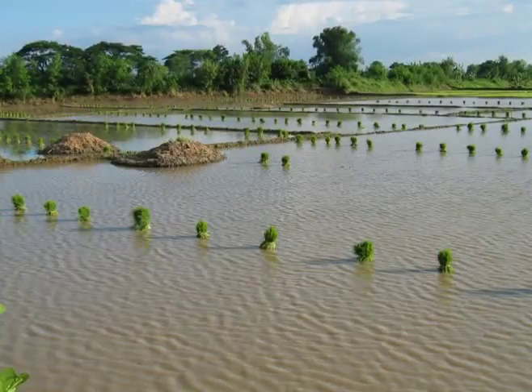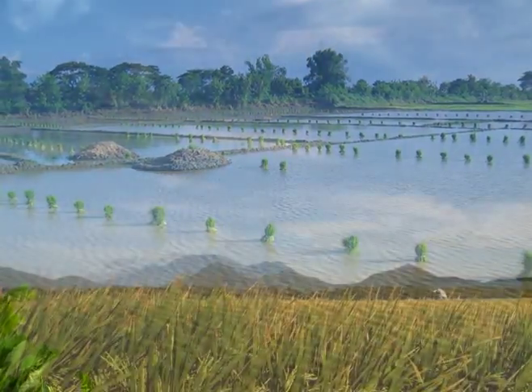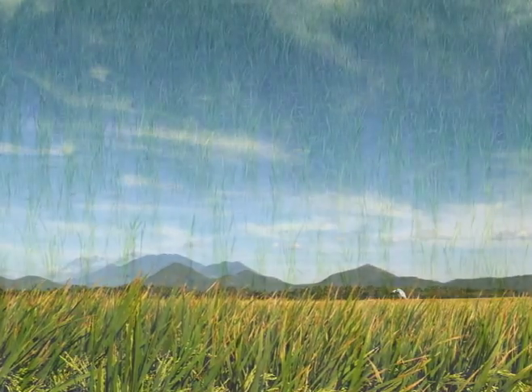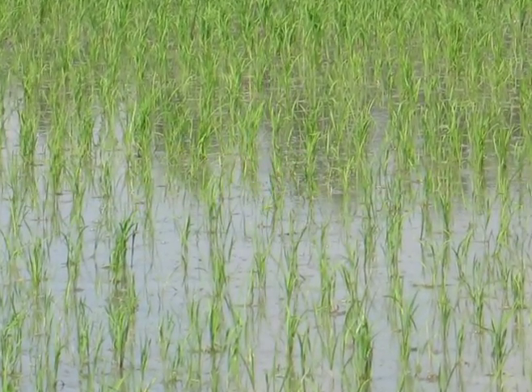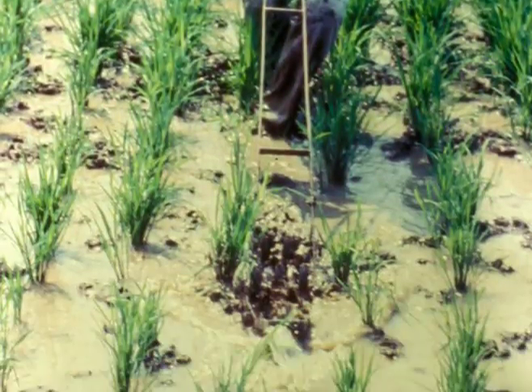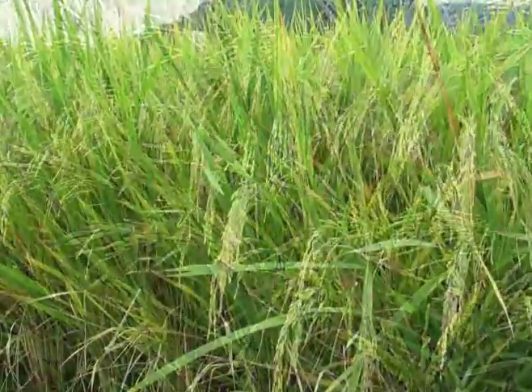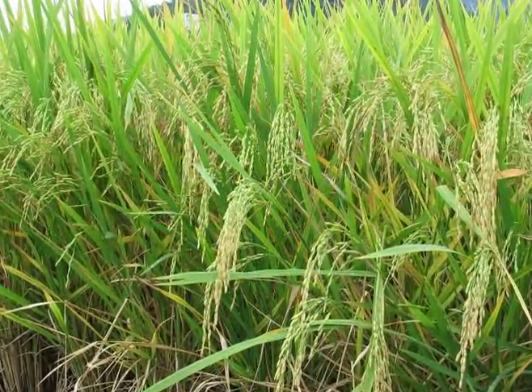A well-leveled rice field is crucial before planting your crop. It leads to even crop growth and ripening, uniform water coverage, which means savings in irrigation water and fewer weed problems — all leading to a healthier crop, maximum yield, and even better grain quality.